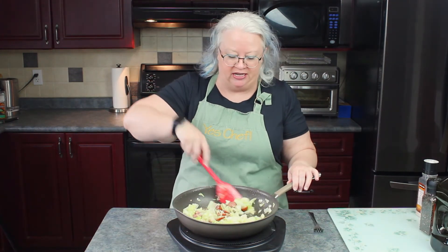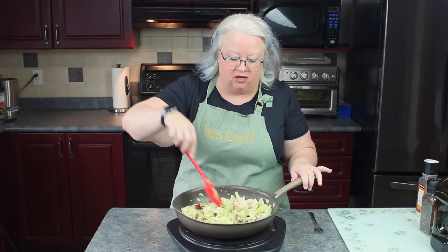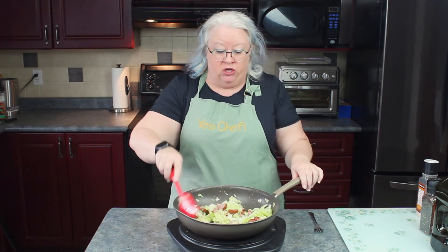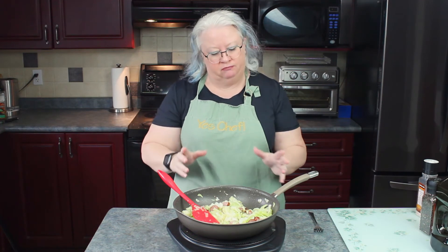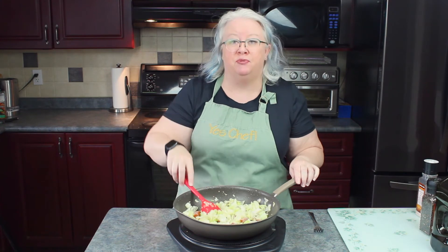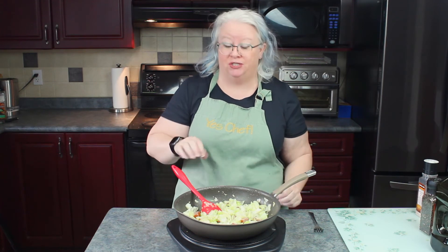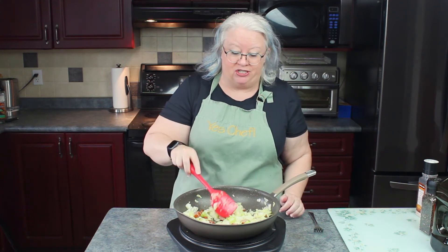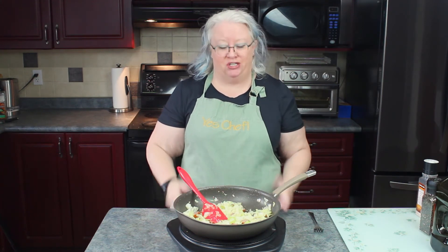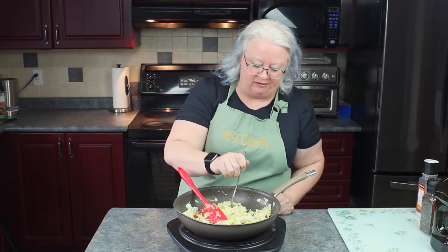My cabbage has been cooking down about four or five minutes. The smell in here is unbelievable — it is so good. You can see that the cabbage has shrunk probably by about half, and there's a fair bit of meat in here. This is a perfect side dish to anything. I love it with grilled steak or chicken, or even just a grilled sausage. Some of my readers tell me they just go for a big old bowl of this, and with flavor like this, I don't blame them.